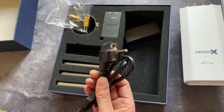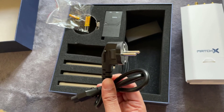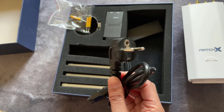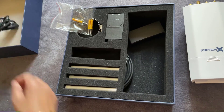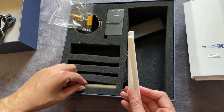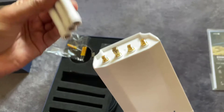The power cable looks like it's the only one included. When you're spending this much money on a miner, they couldn't even be bothered to give you multiple adapters — pretty poor really. I'm going to have to get an adapter to convert it to a UK power supply. You get three antennas with it, not four — the fourth is an optional one you can get later.